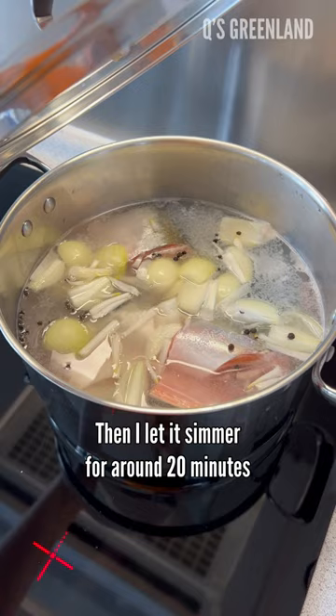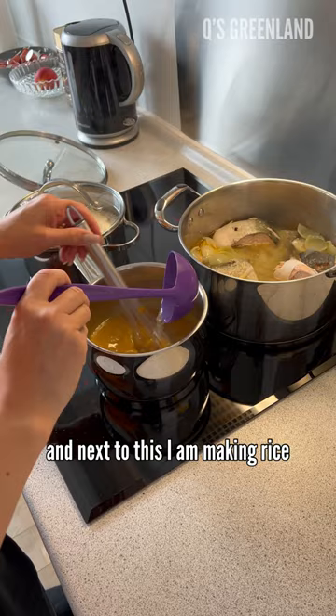For the curry sauce I add the fish stock. And next to this I am making rice.